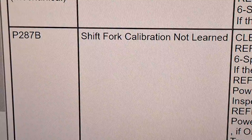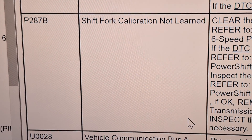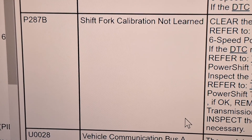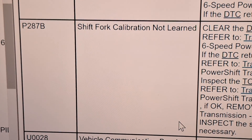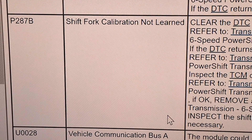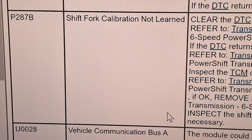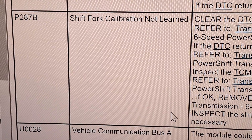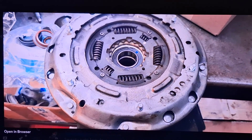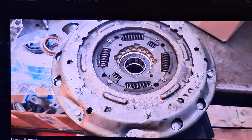P287B — shift fork calibration not learned. Most likely that's a TCM issue. However, if you go through the relearn procedure and it's timing out on the neutral command, then you may have broken shift drum stops inside the transmission, which would require a new case. You may also notice a ticking sound from the transmission with this code, which also points to a sheared shift drum stop. It's about a 50-50 shot between TCM and broken shift drum stops.